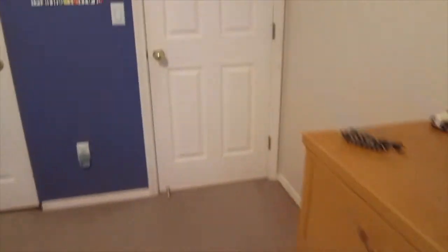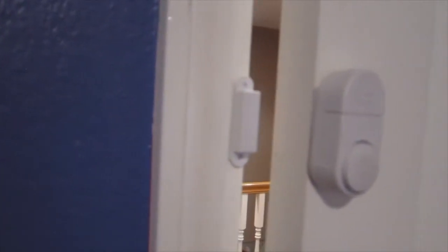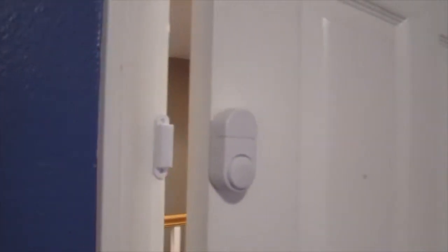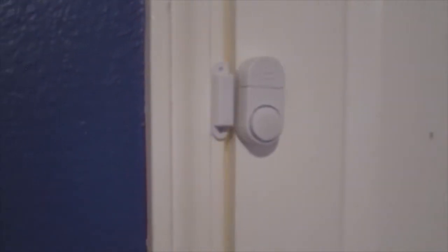Now I'm going to do a door siren test. This one is as simple as just turning this switch on and opening the door. So that was the moat siren test.